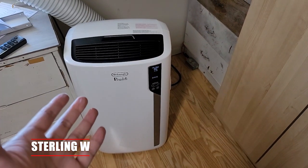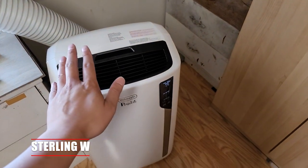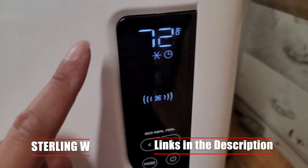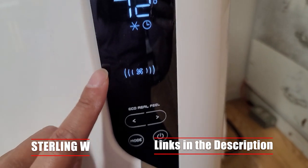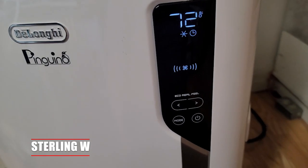Personally in my room, I actually have a portable air conditioner. This is a DeLonghi portable unit — I think 10,000 BTU or something like that — but it heats, cools, and air conditions. It's very awesome, very sleek, and very useful.